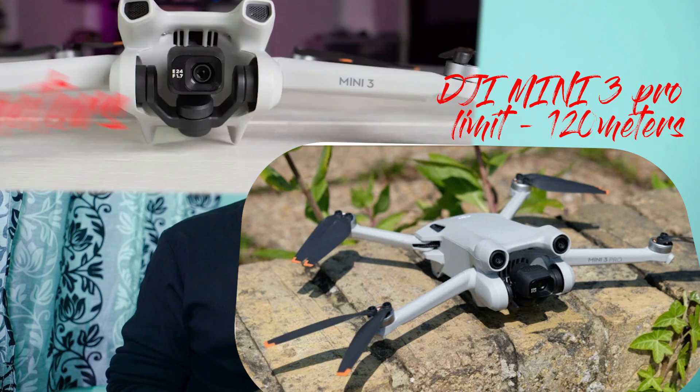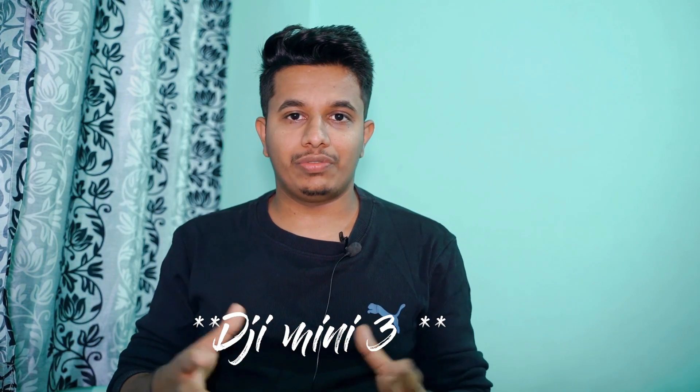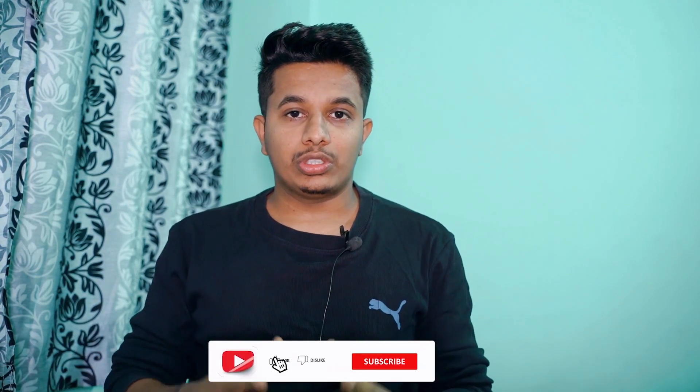If you're planning to purchase DJI Mini 3, I suggest you spend a little more and go for DJI Mini 3 Pro instead. The Mini 3 Pro gives you a 120 meter limit, whereas the Mini 3 only gives 15 meters — which is not useful for flying a drone. With the Mini 3 Pro you also have a hack process available that lets you bypass that 120 meters and fly up to 500 meters. I'm also trying to find solutions to hack the DJI Mini 3 to fly beyond 15 meters.